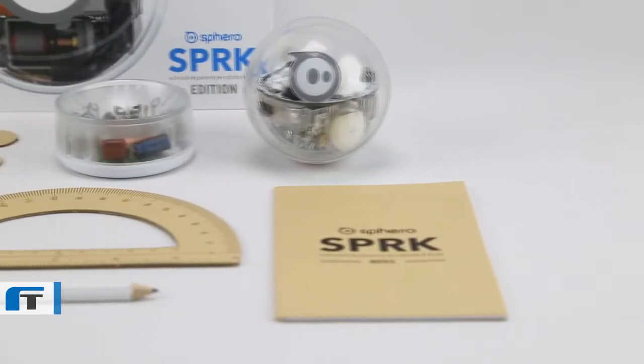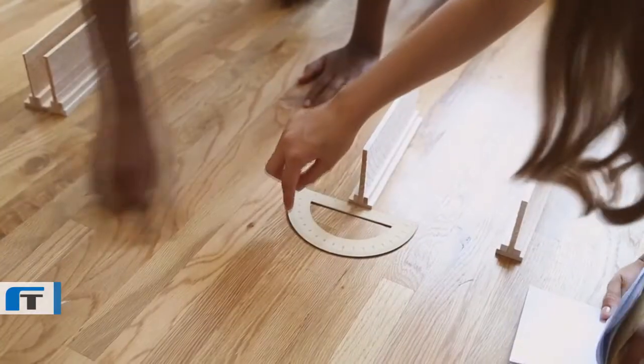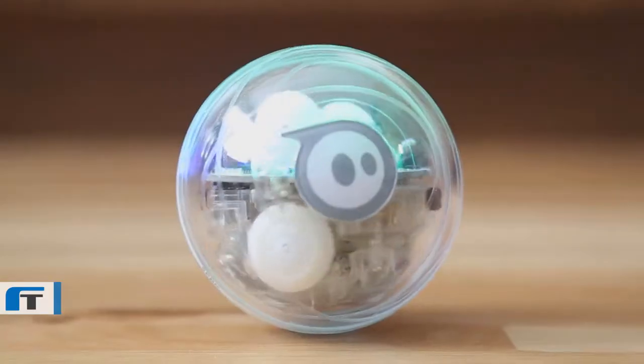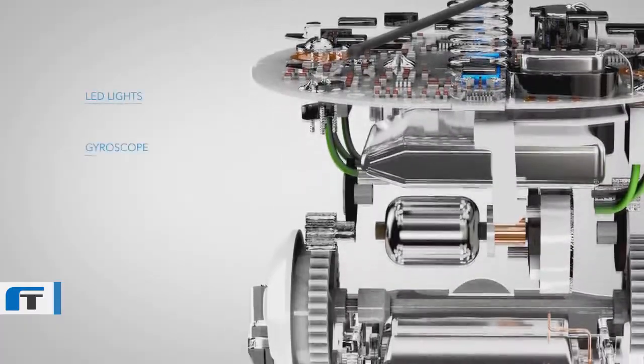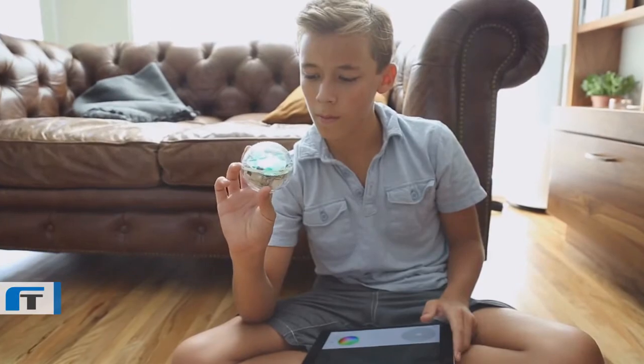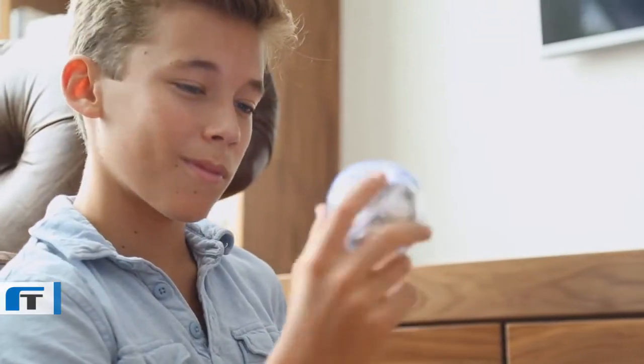In the box you'll find Sphero Spark Edition, an induction charger, and a few other handy tools to help you get creative. The ball itself comes packed with all the same sensors and electronics as Sphero 2.0, but unlike Sphero 2.0's white shell, we've encased Spark Edition in clear polycarbonate, bringing you closer to the robotic action.